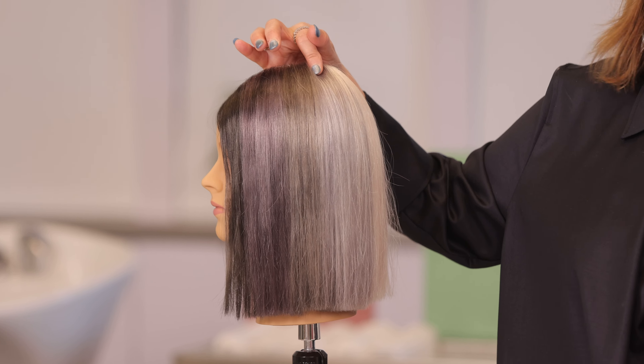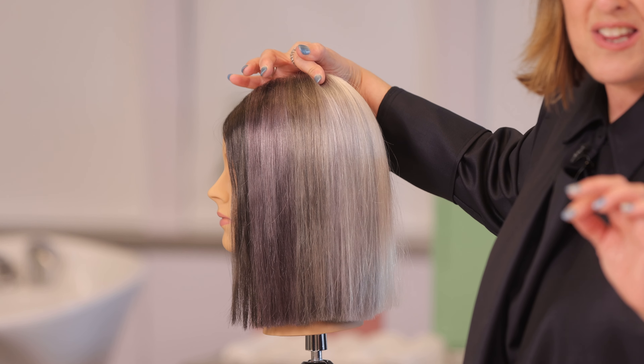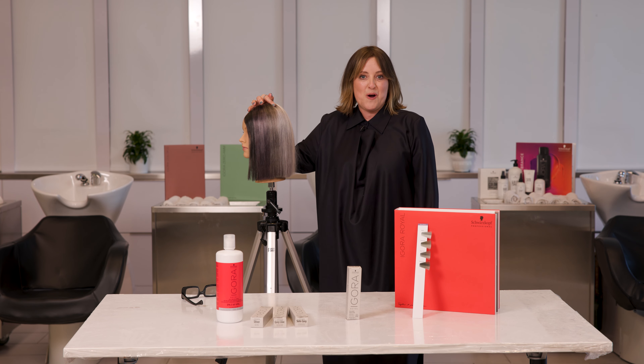And then we have silver — beautiful pale. Don't get scared if you see it going pink as it's taking; it happens every time, it's just the way it's processing. It works.